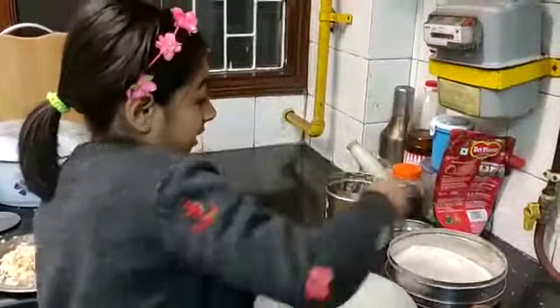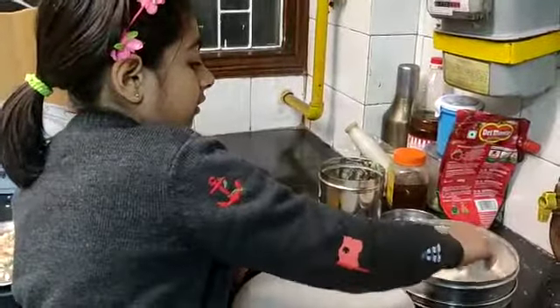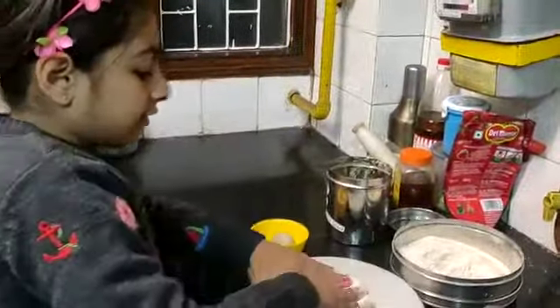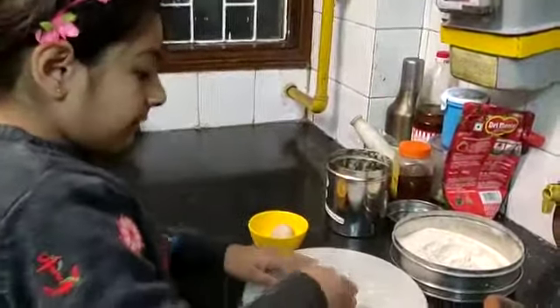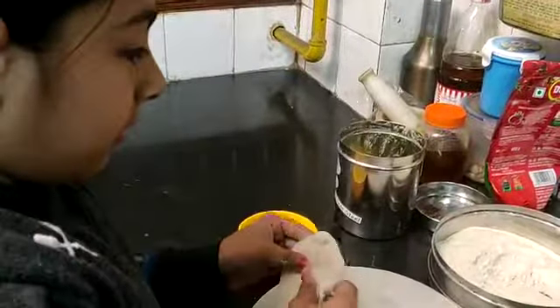Hi guys, today I am making roti. This is easy peasy and it's really easy. So take atta — I mean take roti flour or whatever it is.